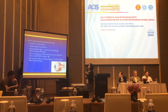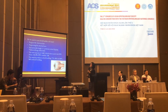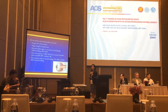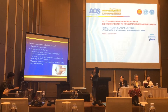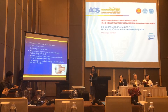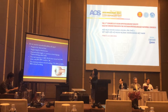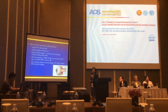Regarding scleral buckle: Do you need to use a buckle in all GRT cases? The buckle supports the vitreous base and supports the break area. The vast majority of GRT — 93.5% — was successfully repaired with vitrectomy alone. Only 8% required a scleral buckle. The anatomical success rate without buckle is 77% to 94%, and 68% to 96% with buckle.